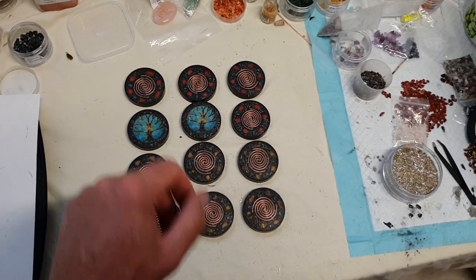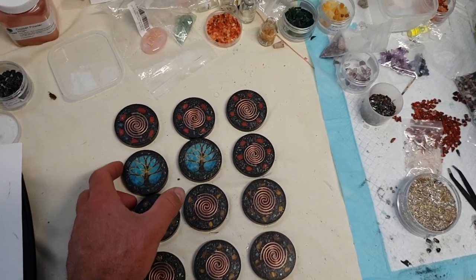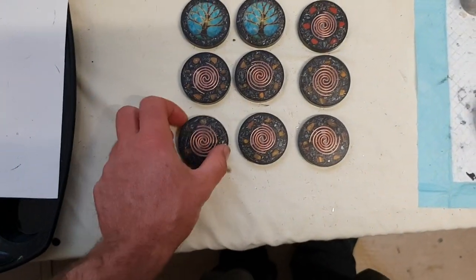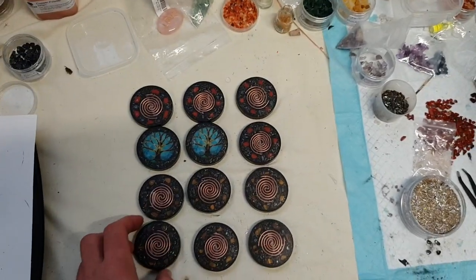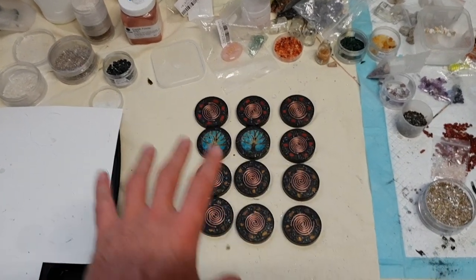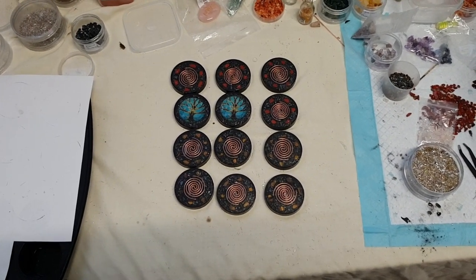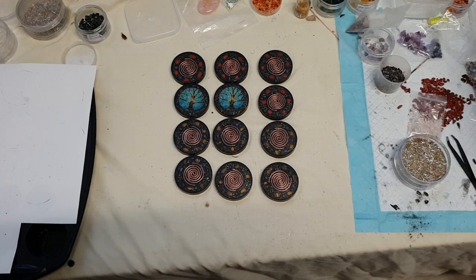I understand that probably not everyone that watches these videos is even from Australia, but if you are, feel free to see these in person — because in person these would look a lot better. They're completely different in person. I've got a lot of different designs as well, not just this. So that's it guys. Stay tuned — I'll probably do a video with these all set up, ready to go, fully polished, fully done up, just because they all look awesome. Maybe get them in the sun and watch them shine and sparkle. That's it guys, stay tuned and thanks for watching. More vids will come.